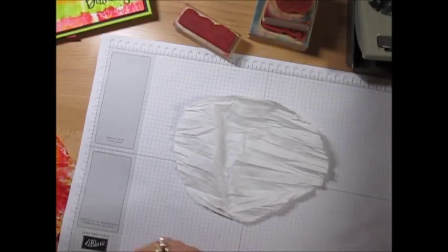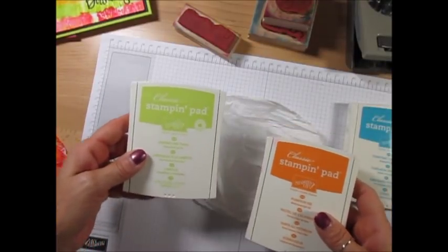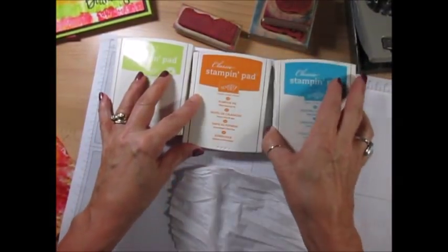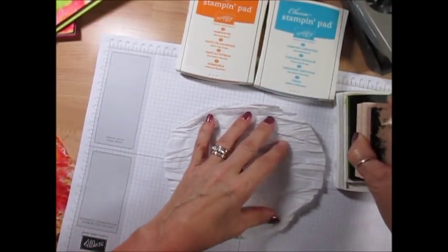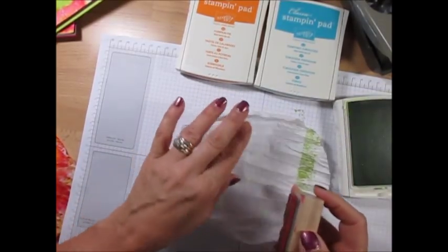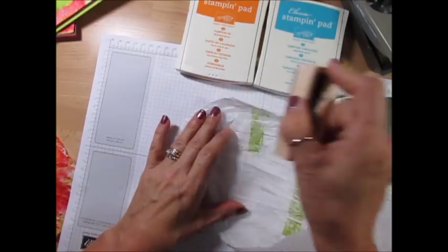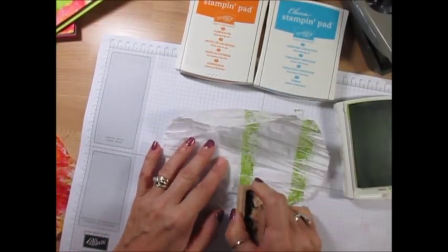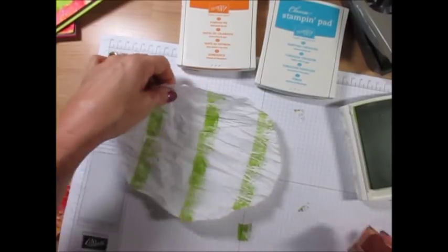Tonight we're gonna use Lemon Lime Twist, Tempting Turquoise, and Pumpkin Pie - so it's gonna be three colors. It's gonna be something very flashy, I'm sure. I'm gonna start with Lemon Lime Twist. One thing you want to make sure is that your ink pad is inked very well. You want to keep some of the pleat - go about three fingers - because we want to keep some white.